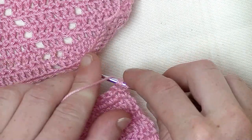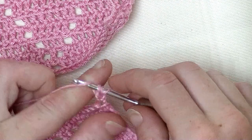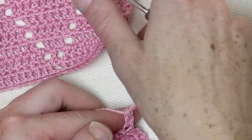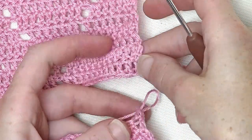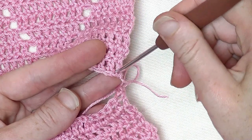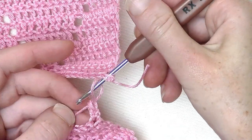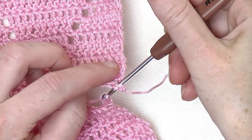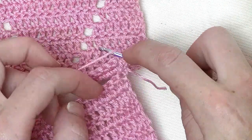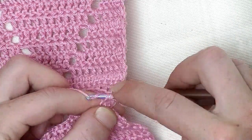We start with the last row. I already made my turning chain and we start off first with a double crochet in the first stitch. Then pull up the loop. Take your back part and take the first stitch you have here. Now put your hook from the front to the back, through underneath two loops. Now you pick up the loop again, pull up the yarn a bit so that the loop stays on your hook, and pull through. Now the first stitch is detached from the front part on the back part.